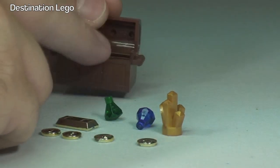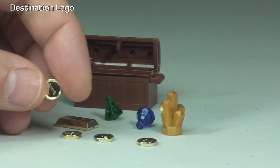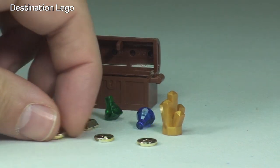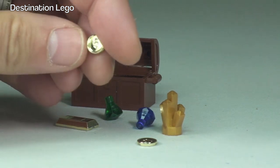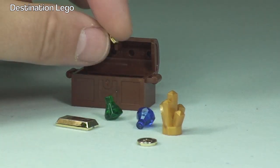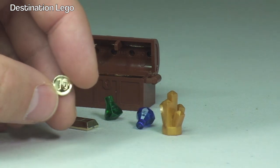Each one of the gold coins has a value on the rear of it. We have a one, a two, a five, and finally a ten. Let's put those pieces back into the treasure chest.